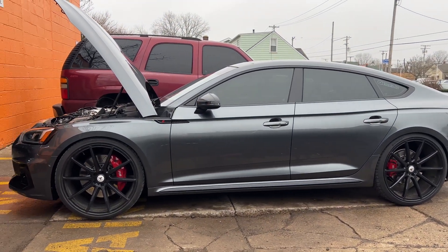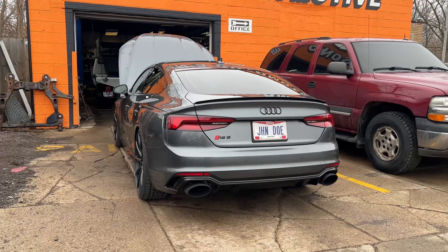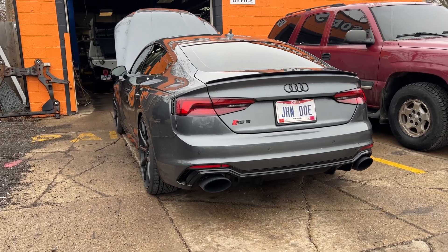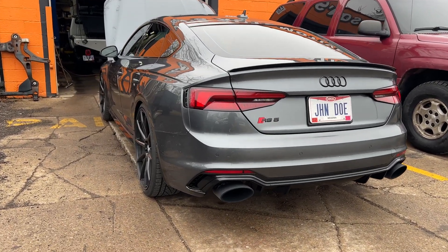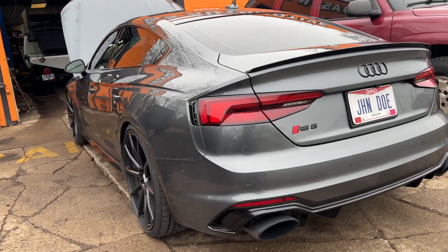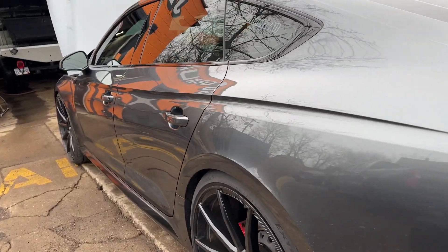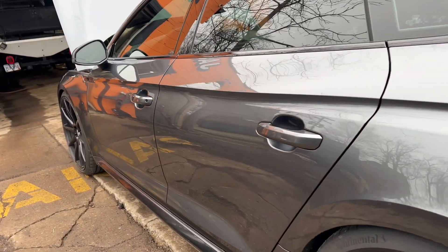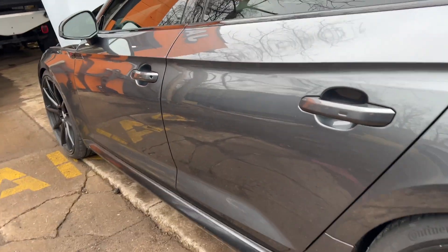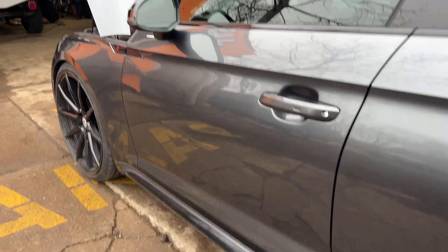I recently looked at another Volkswagen Audi guy on YouTube and he shows a quicker and easier way to inspect and see which rockers you have. He goes through all the ins and outs about manufactured date and all the reasons manufacturers change parts — but all those really don't matter and you can't be certain. The best way to check is to actually check the part.